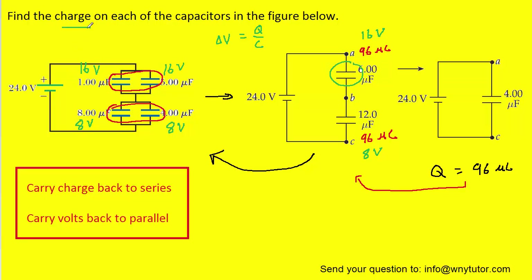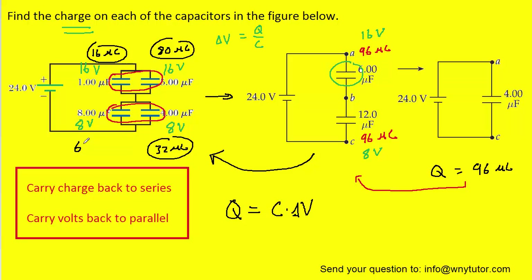We are finally ready to calculate the charge on each of the four capacitors using charge equals capacitance times volts. For this capacitor, one microfarad times sixteen volts gives sixteen microcoulombs. Over here, five microfarads times sixteen volts gives eighty microcoulombs. Multiplying the remaining capacitances by their volts gives thirty-two microcoulombs and sixty-four microcoulombs. These four charges are the charges on each of the capacitors.